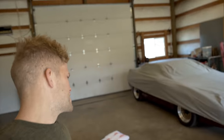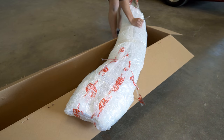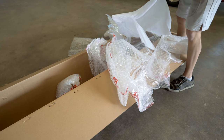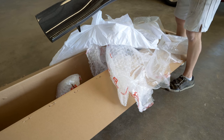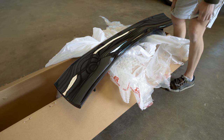Last thing we need to do is get this wing unpackaged — covered in bubble wrap for shipping. Their packaging is on point. I highly doubt anything's ever received damage. The way they package these is top notch. Wow, I love opening carbon fiber parts. Definitely my favorite thing to ever open up is a brand new carbon fiber wing. Damn that looks beautiful.